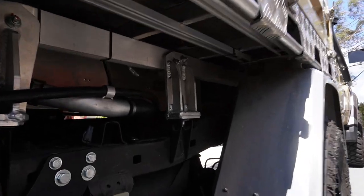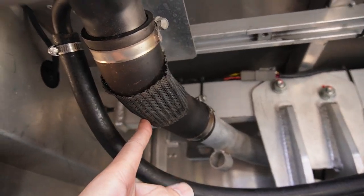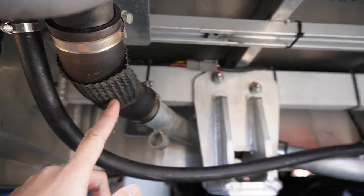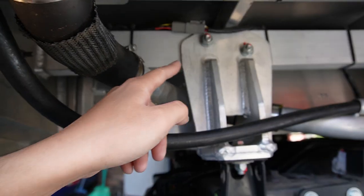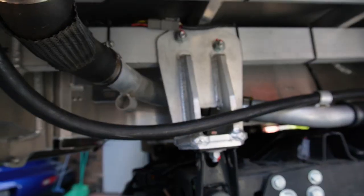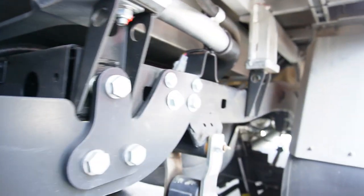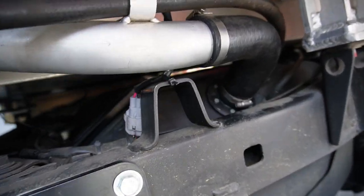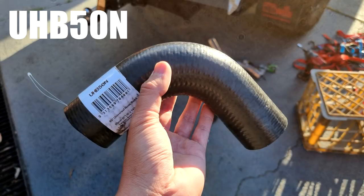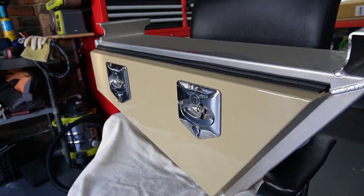At this point I've already removed the undertray toolbox and rerouted my diesel filler hose. On the 79 with an oil tray, the diesel filler neck runs in front of these tray mounts and into the tank, so I've had to reroute it just behind that way. I bought an additional hose — a 90-degree hose from Mackay — and you can reuse the existing pipework to make it fit.